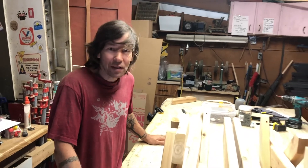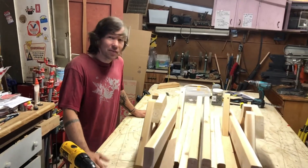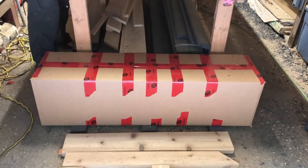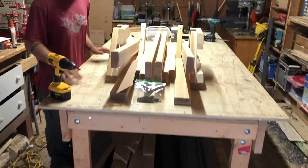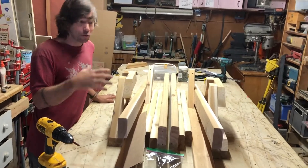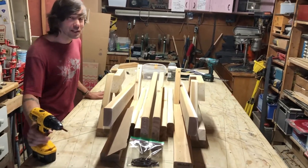Hey guys, Jay here from Storage Rack Solutions. Thanks for ordering your shippable wooden three rack, and this is how it comes. Obviously you've received your box. We've opened up the box. I'm going to show you how easy this is to assemble your arms and feet. At first you might feel a little overwhelmed with all these parts, but watch how easy this is.